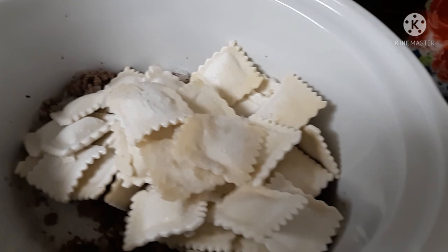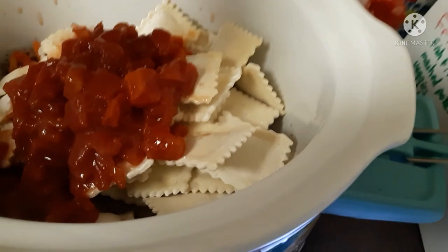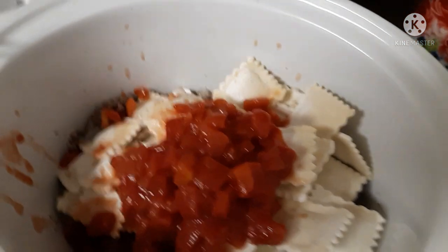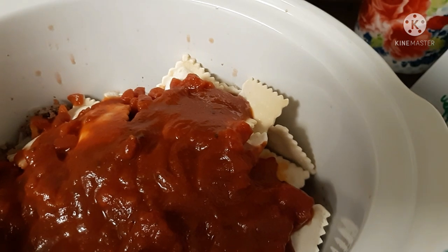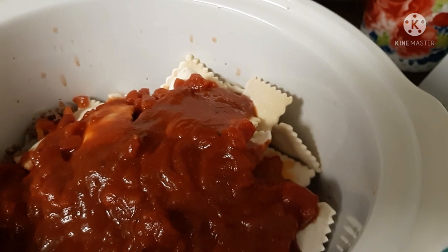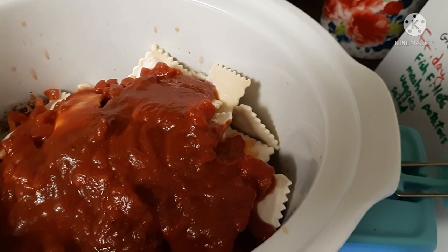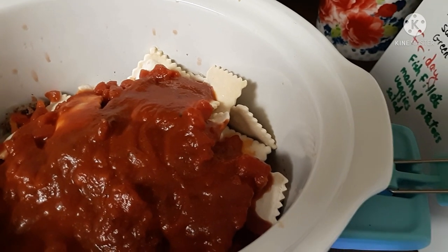I'm going to just throw it in here. You also need a can of diced tomatoes, and the Ragu. Place raviolis, spaghetti sauce, tomatoes, parmesan cheese, and Italian seasoning in the crock-pot, and cook on low for three hours. Gently stir twice throughout the cooking. Serve warm and sprinkle mozzarella cheese over the top.